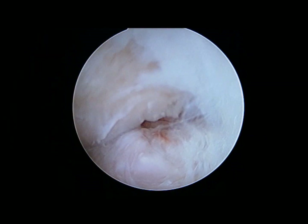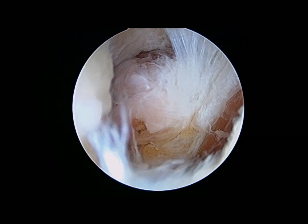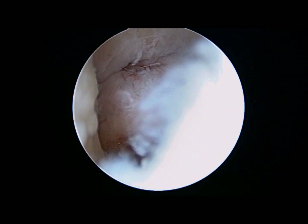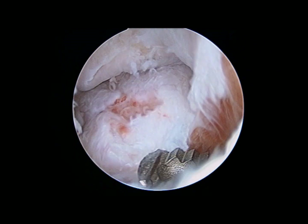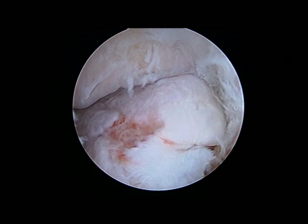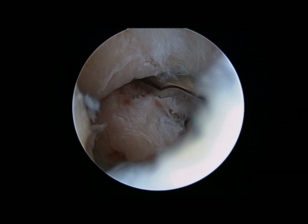This is the posterolateral gutter of the elbow, and you can see several loose bodies residing here. It's really quite amazing how many loose bodies this patient had in his joint. This one is a rather large and impressive osteophyte.